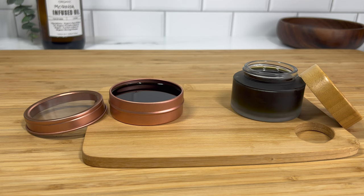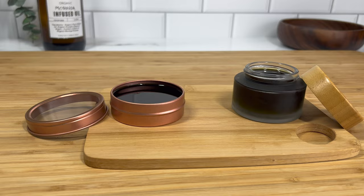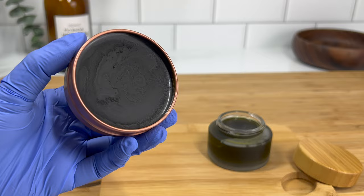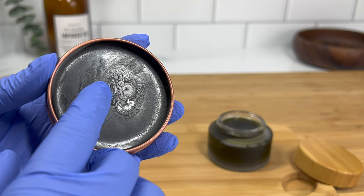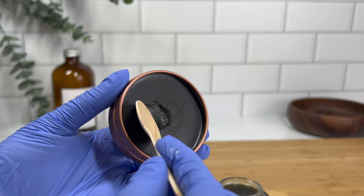Once your butter is in the container, go ahead and let it cool down. You can place it in the refrigerator to cool down faster or into an ice water bath. The reason to do this is because the different butters have different melting points, so it helps cut down on grittiness and gives you a smoother product. I don't mind leaving it out at room temperature — it's a lot easier sometimes and gives me a feel for what it's going to be like at room temperature as the final product.